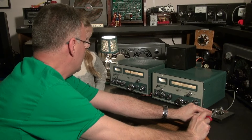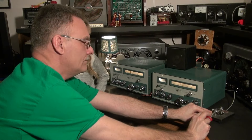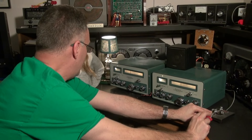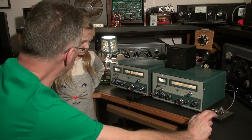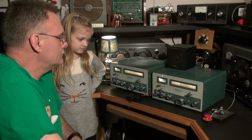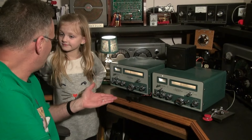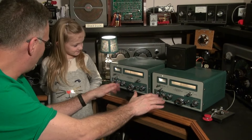Now here's my call sign. I'm going to send a K, which means anybody can respond. So anyway, now you got to see the Heathkit twins in operation.